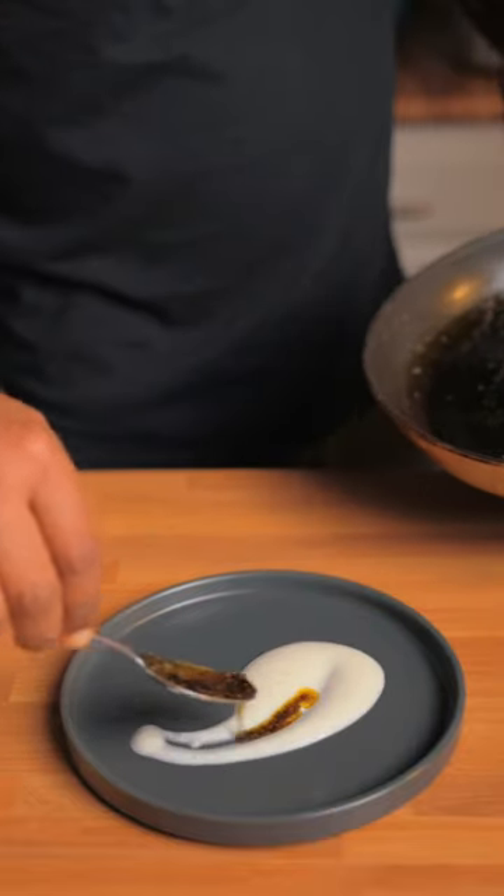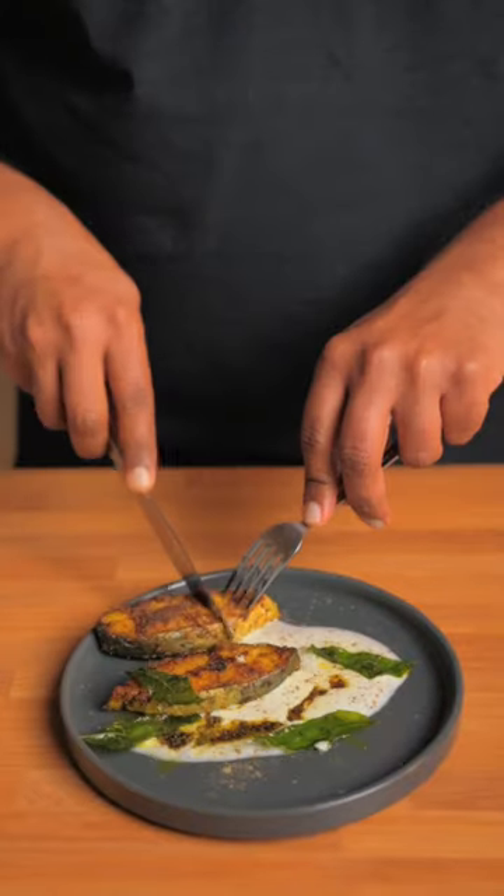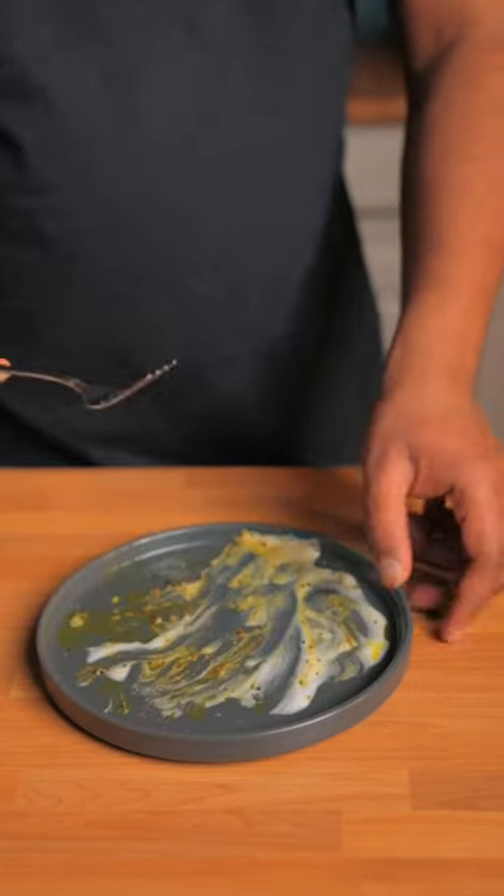Plate it up, add some of the fried mustard seeds and curry leaves, put the fish on and sprinkle some chaat masala on top. And that's it. Really good. Try this.